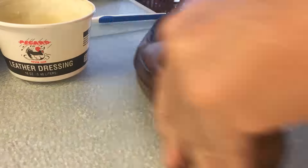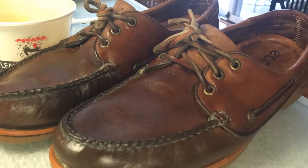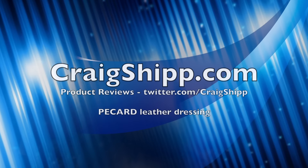This will soak overnight, and then I'll wipe off the excess and they'll be ready to go another couple of years before I have to treat them again. Thanks for watching.